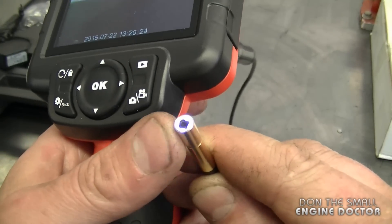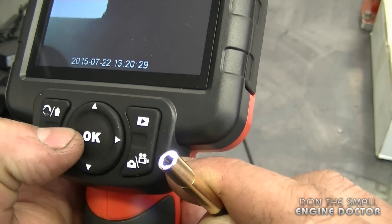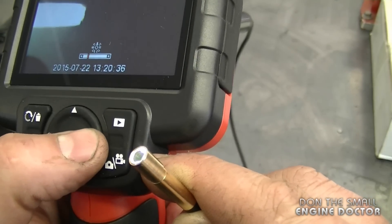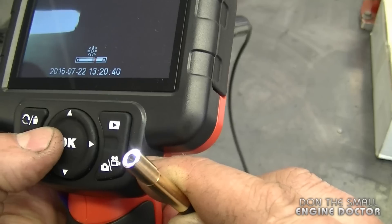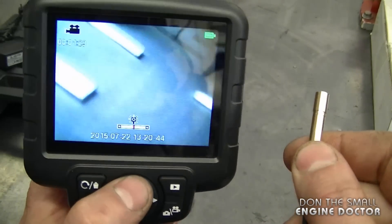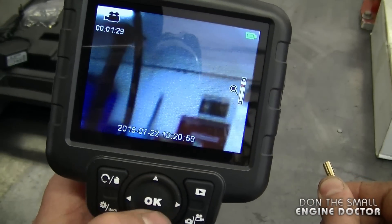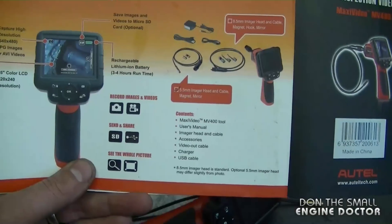There's a small light at the end of the camera tip. You can decrease the brightness by pressing the left arrow — you can see the light dim — and press the other arrow to make it brighter. For zooming in and out, press the up or down arrows: pressing the top arrow zooms in and the bottom arrow zooms out.